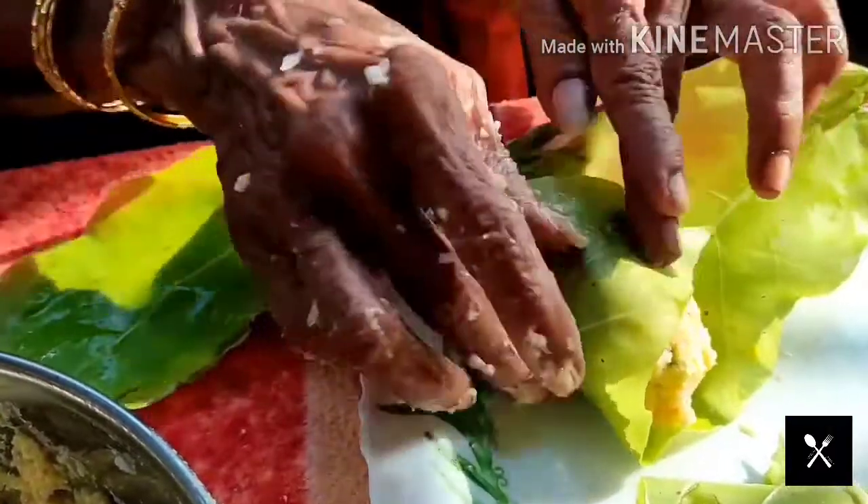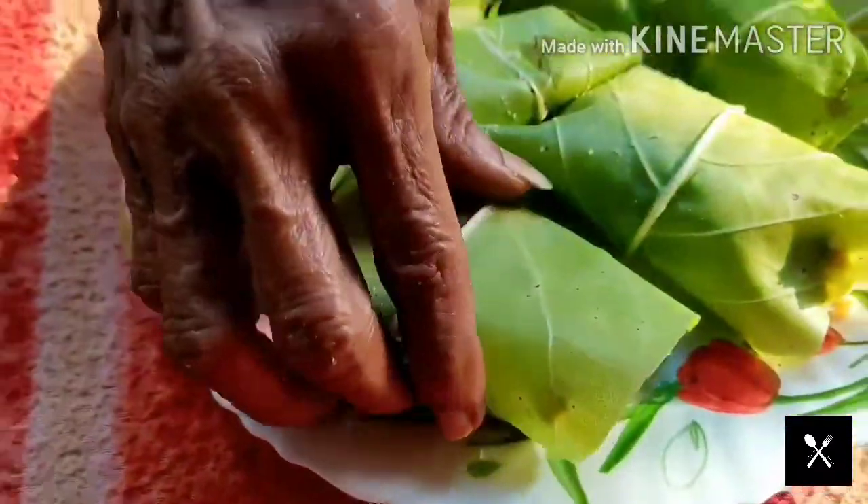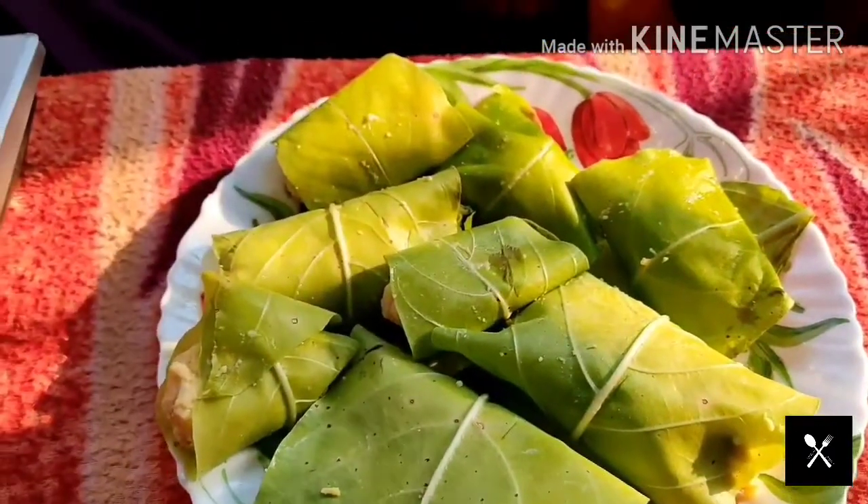Now let's put all the things in the middle. Let's put this in the middle. Let's put the mouth in the middle. Put it in the mouth. There is a mouth in the middle.